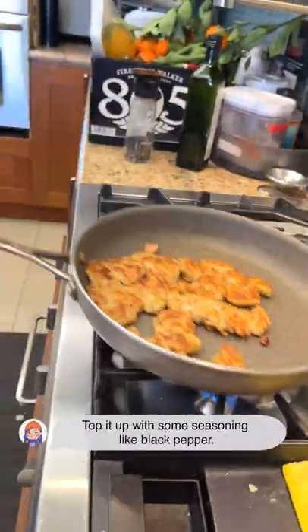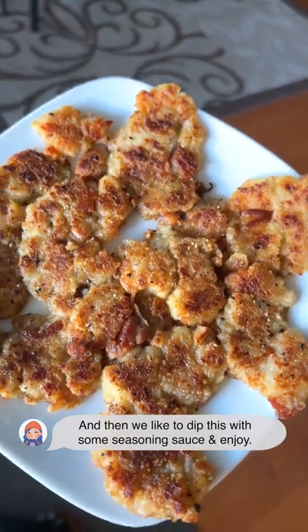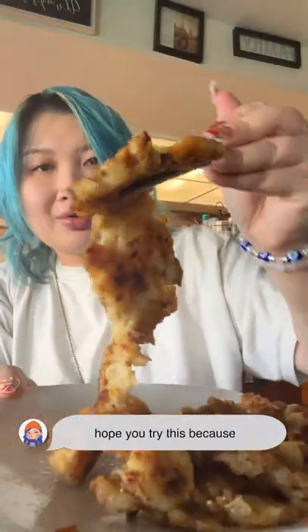We like it super crispy. Top it off with some seasoning like black pepper. And then we like to dip this with some seasoning sauce and enjoy. Hope you try this because...